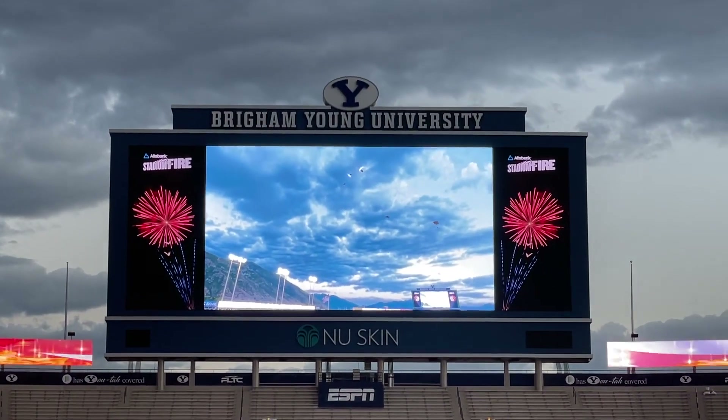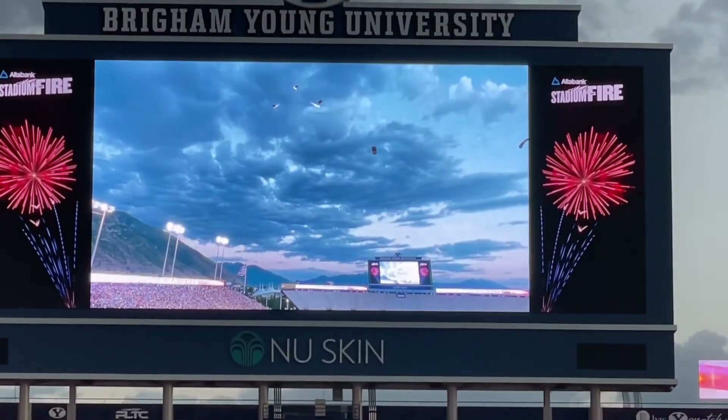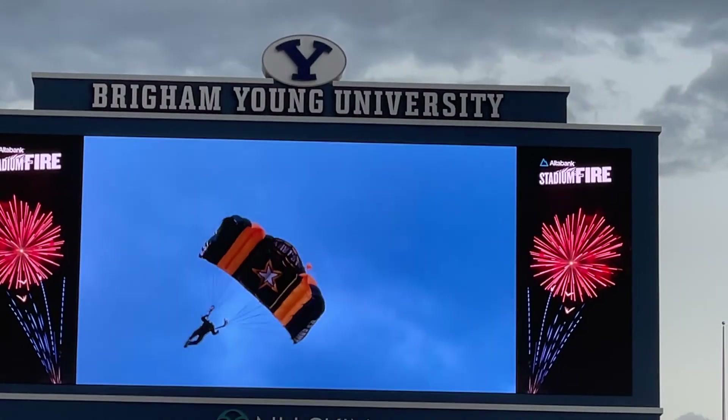The United States Army Parachute Team has two demonstration teams, going to the Army and beyond!